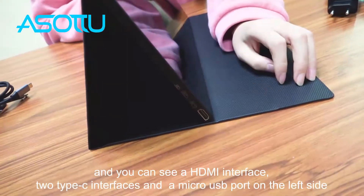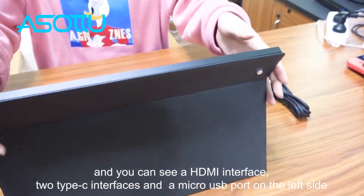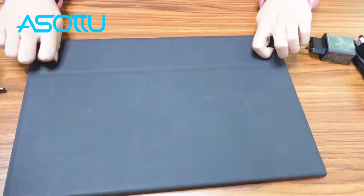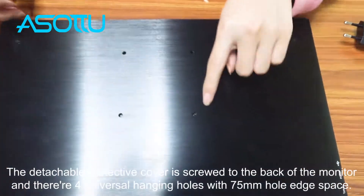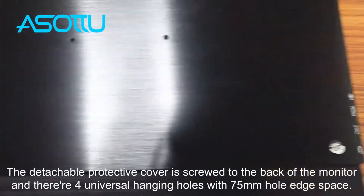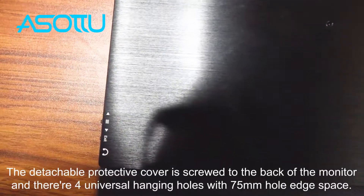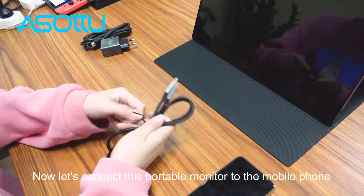You can see an HDMI interface, two Type-C interfaces, and a micro USB port on the left side. The detachable protective cover is screwed to the back of the monitor, and there are four universal hanging holes with a 75mm hole edge space.